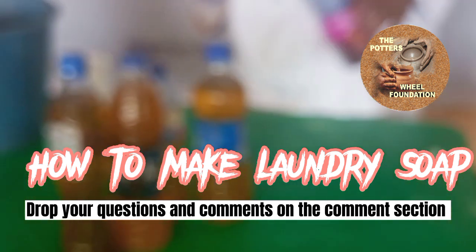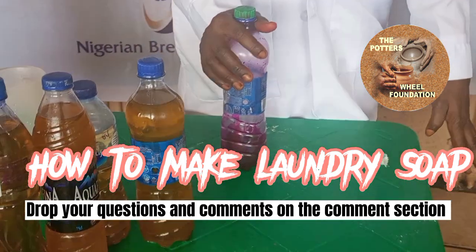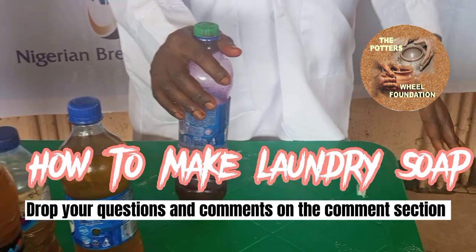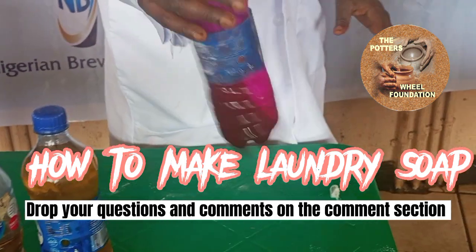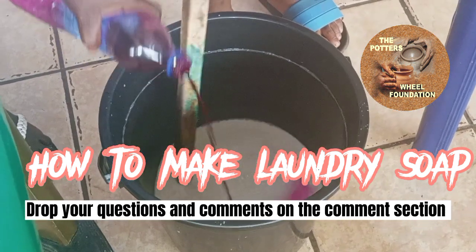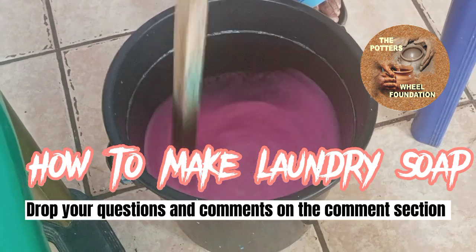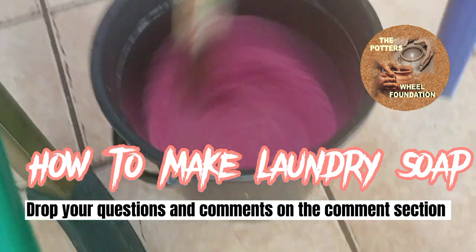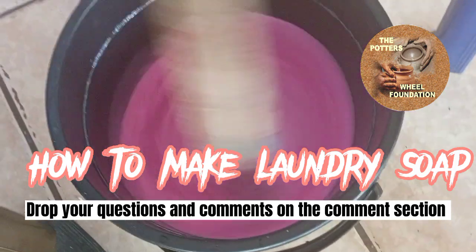Now, after your chunks, you stir your caustic soda mixture, the contents very well. After you have stirred them very well, you now add your color to your taste. If you like a lot of color, you can add as much as you like, and if you don't, you add just a little.